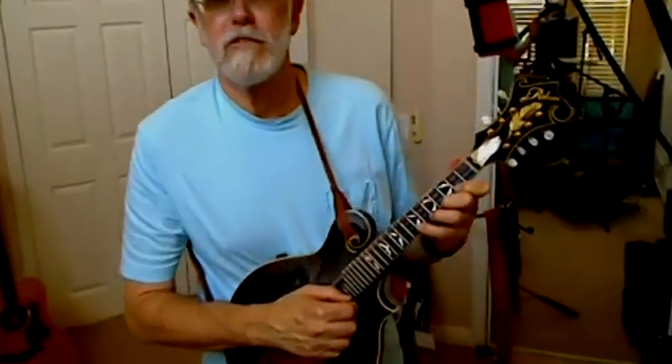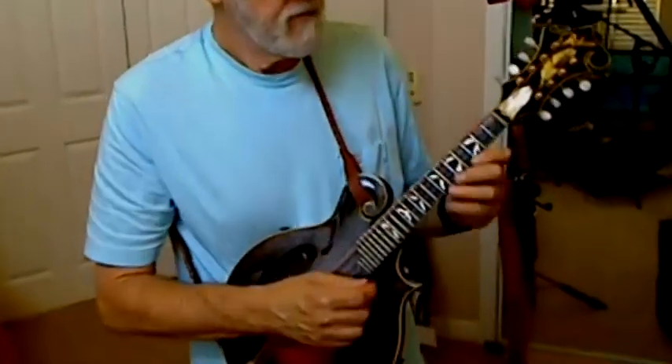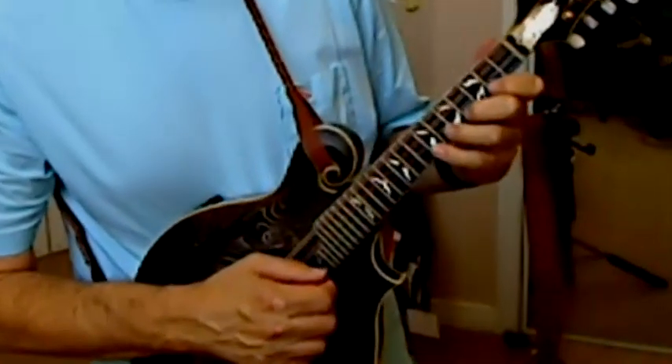So that's Swing 51, David Grisman's great tune. That's the first little lick there.